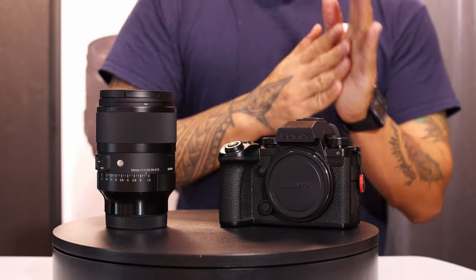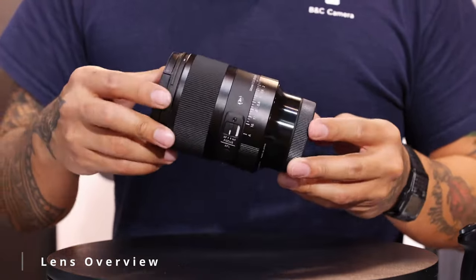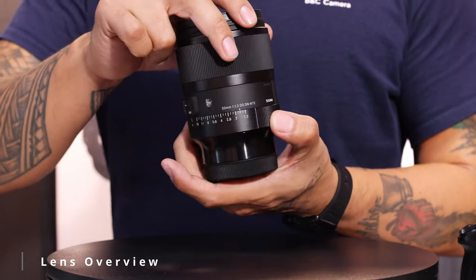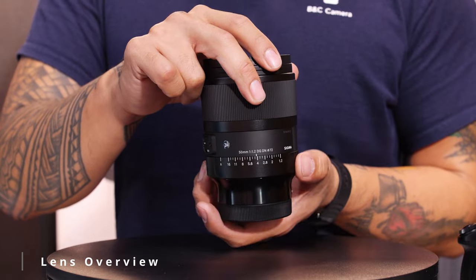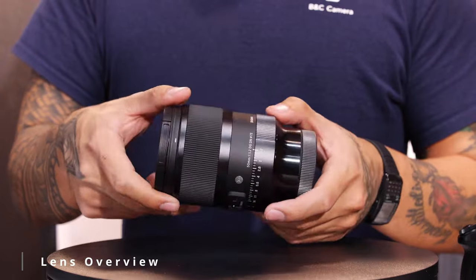Let's talk a little bit about the exterior of this lens. It's pretty standard stuff for the Art series lens — you've got a nice metal and glass, really solid build. You've got your aperture control right here. I had it on D-click because I wanted to test the video qualities of this lens, but there's also a click feature as well, which is really handy for you photographers out there.